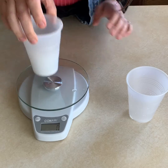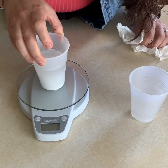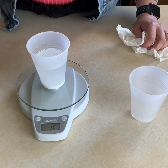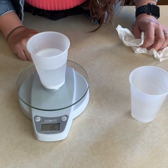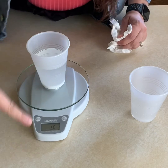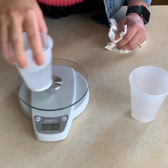The water was 130 grams and the baking soda with the cup was 31 grams. Our total is 161 grams.